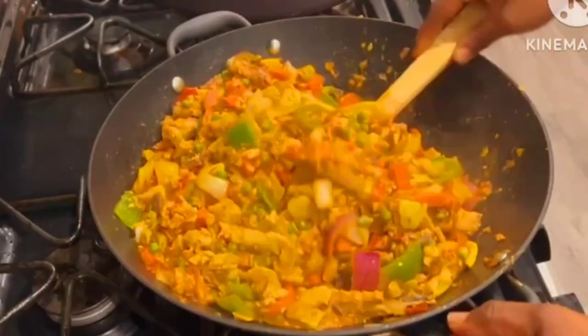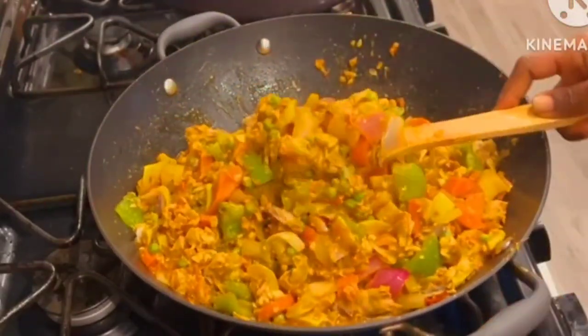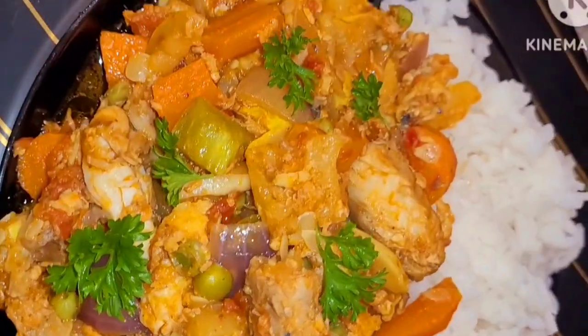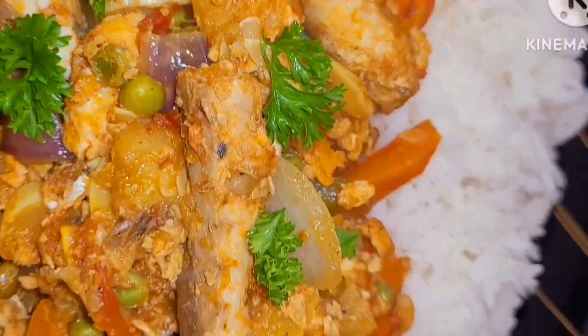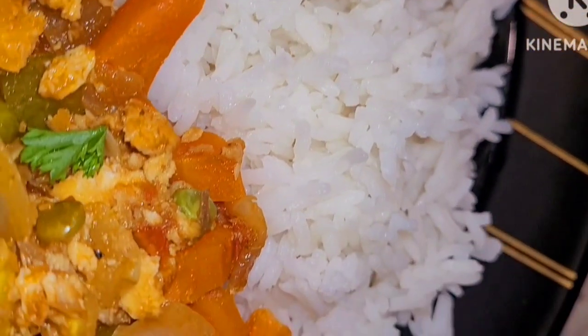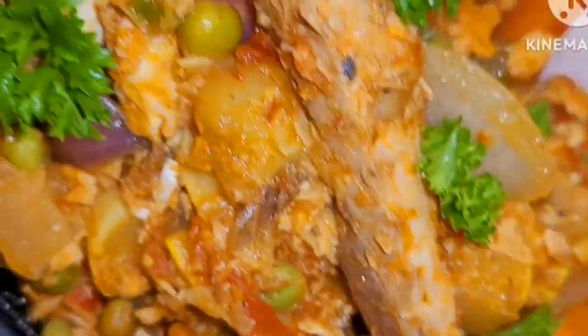After adding it in I allow it to be on fire for about four to five minutes, and here we are — our vegetable sauce is all done. I paired it with some rice but you can pair it with anything of your choice. Thank you so much for watching, and God bless you. I love you.